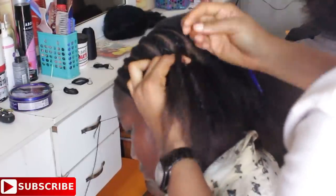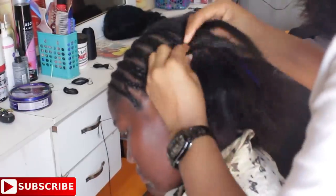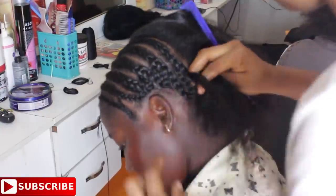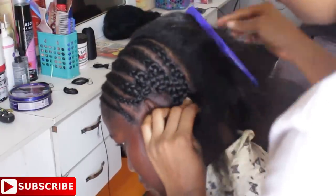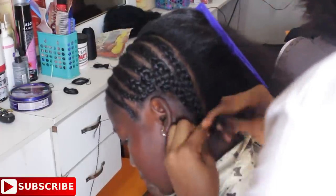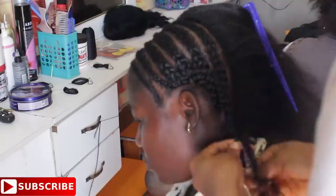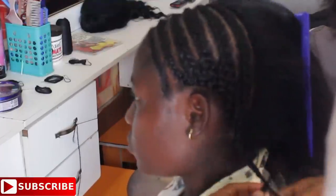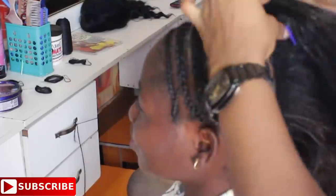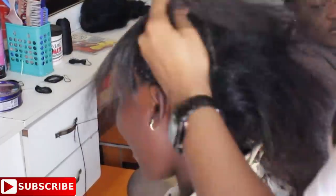Hi everyone, welcome back to my channel and thank you so much for tuning in today. Today's video is on how to sew in without a closure — episode 8, I think. If you haven't seen the other videos, I advise you to do so, so that you can easily understand what I'm doing in this video. Subscribe if you haven't, share with friends and family, and give this video a big thumbs up if you like it.